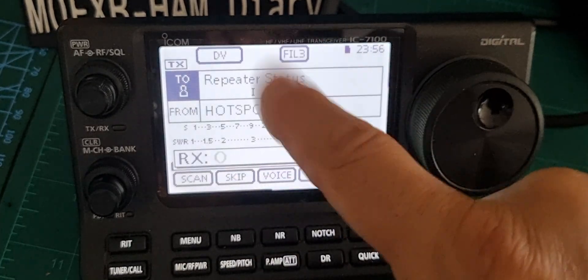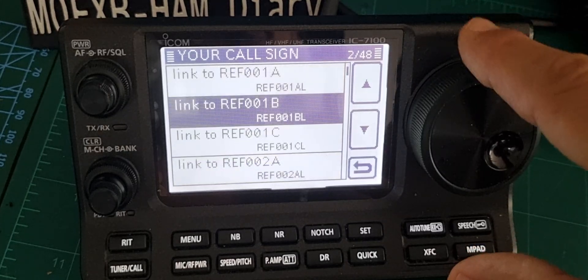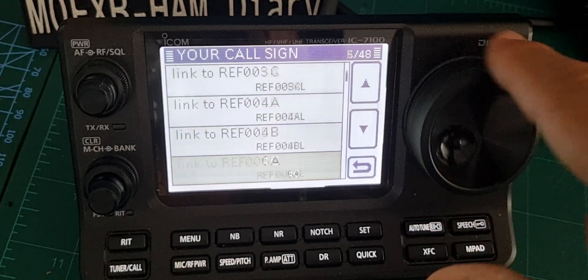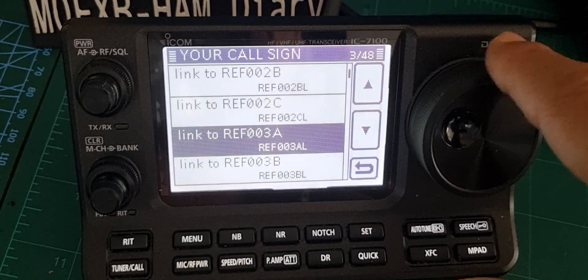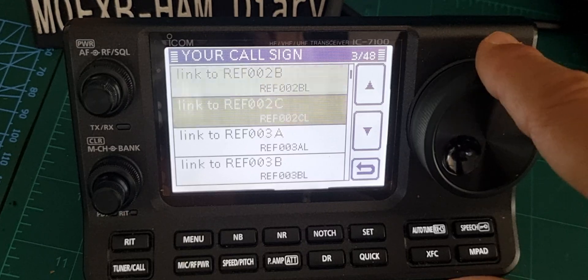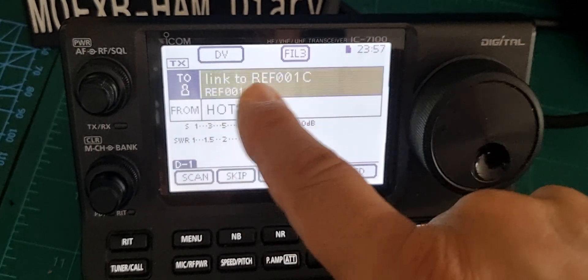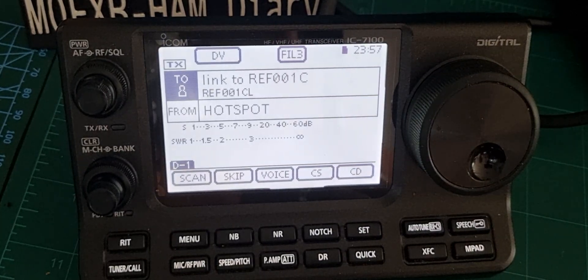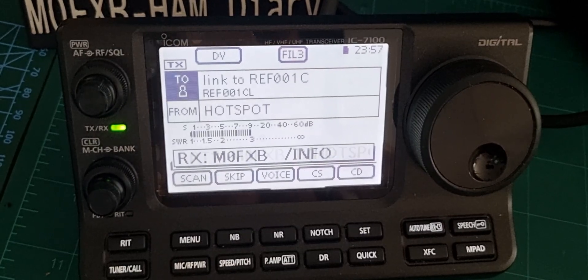Let's link to a reflector. We'll tap the top half again, your call sign, and keep going down. It doesn't work the same on all radios — you've got loads of options here and you can create different links. We're going to go link to reflector 1C, which is a common one, or 30C which is also common. Select 1C — we're now going to tell it to link, so just key the mic and it will link.